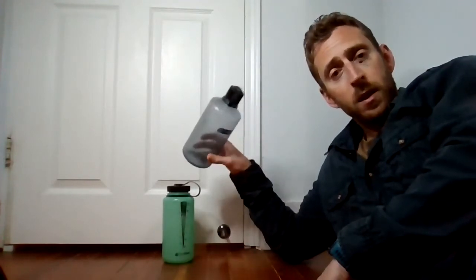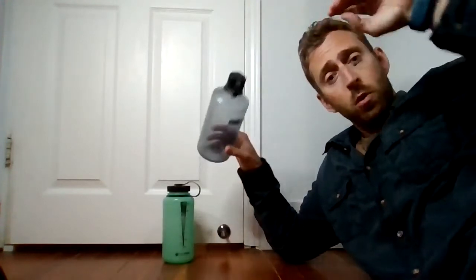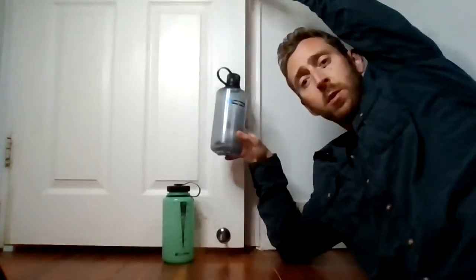That lean makes it unstable. So when the door opens, it's going to roll off and sound the alarm. Now, if you have it on there with too little of an angle — or even just straight up and down — it might simply push it out of the way.